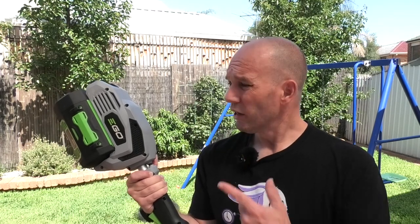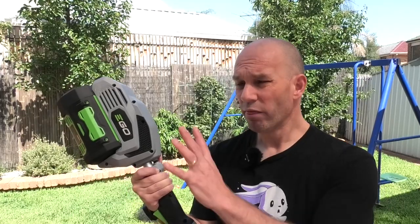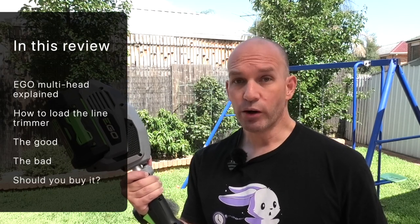G'day everyone, my name is Chris and this is the Ego multi-head line trimmer. This is a multi-head line trimmer that comes in different parts, so let's break it down and explain how this thing works and why you should probably get one.